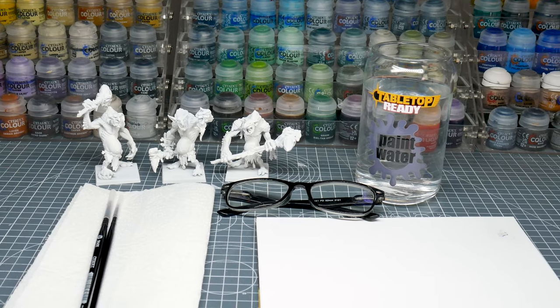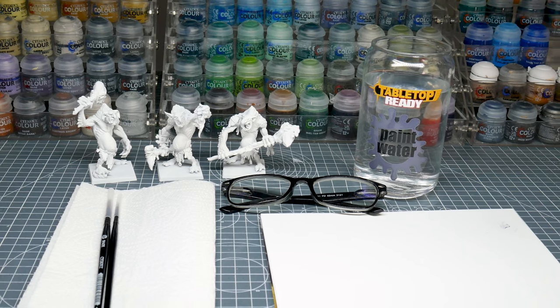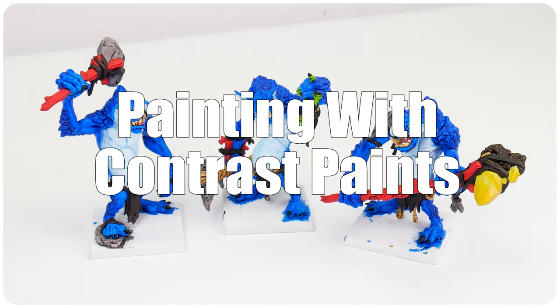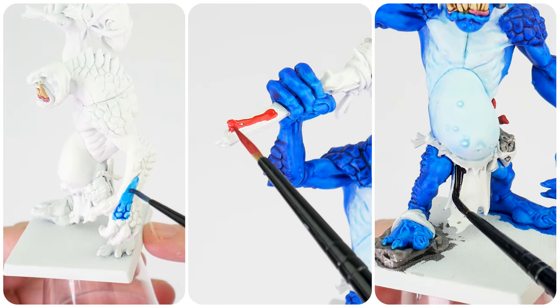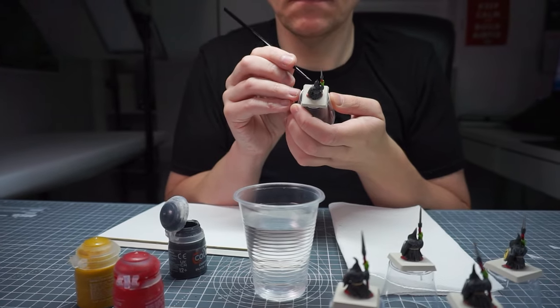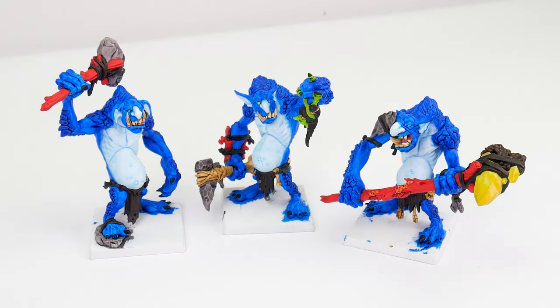Now that we have our trolls built and undercoated, we can move on to getting them painted, and for this I chose to use contrast paints. I chose contrast paints because they're great for achieving that bright and vibrant colour we're after, and they let us get miniatures painted in a shorter amount of time. They're very accessible, helping us to get our miniatures painted, and they can also be used alongside general acrylic paints, giving us more ways to be creative and achieve more styles and effects.